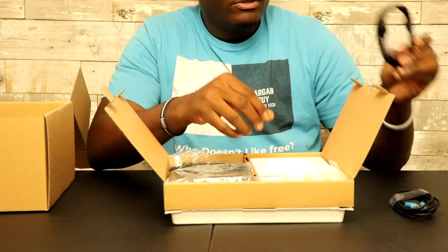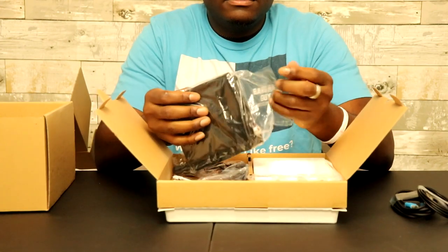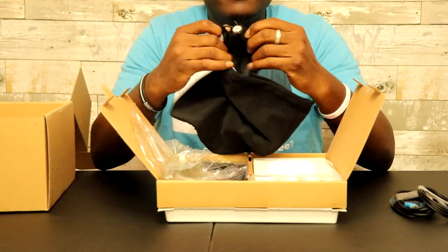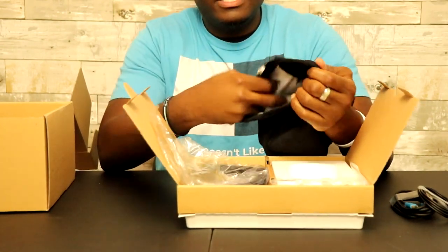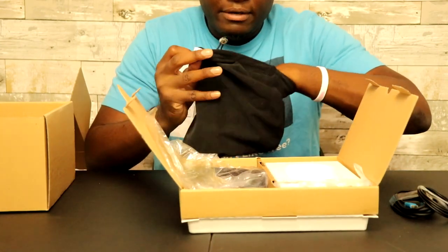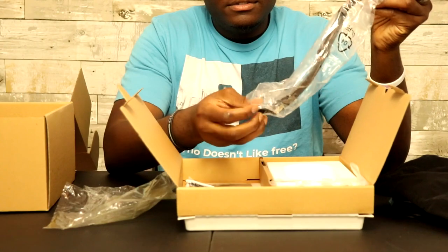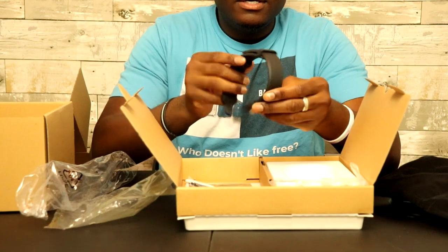Standard USB 2.0. Oh nice, it's pretty thick — it's a thick carrying case. It's pretty big. There's a case right here and there's a pocket on the inside for carrying other things. We have something right here — it's a strap that goes on top of the headphones itself.